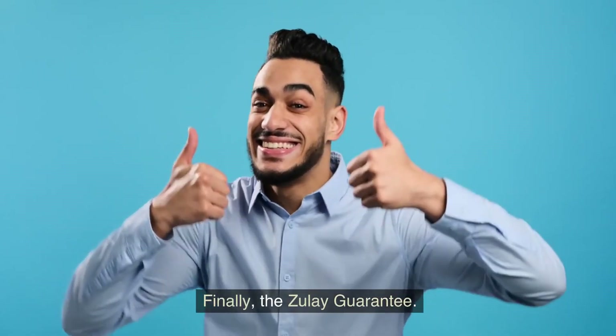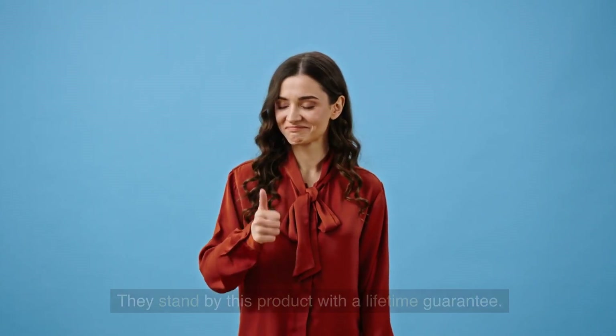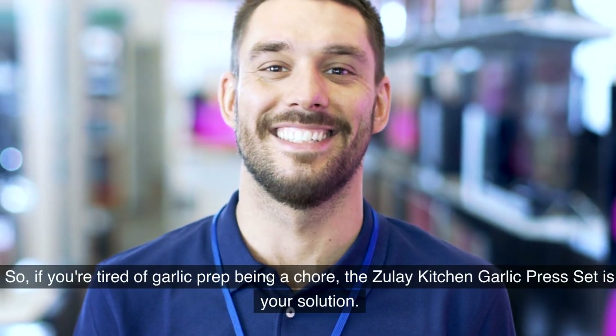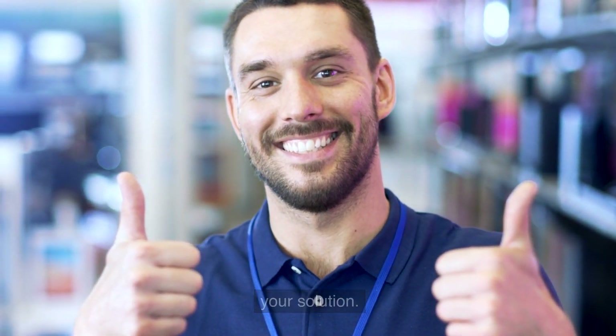Finally, the Zoulet Guarantee. They stand by this product with a lifetime guarantee. If anything goes wrong, they've got your back with responsive customer support. So if you're tired of garlic prep being a chore, the Zoulet Kitchen Garlic Press Set is your solution.